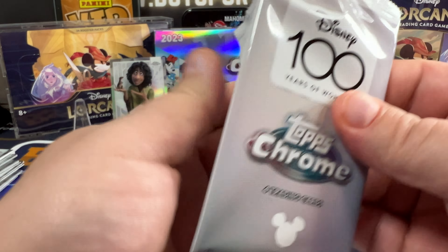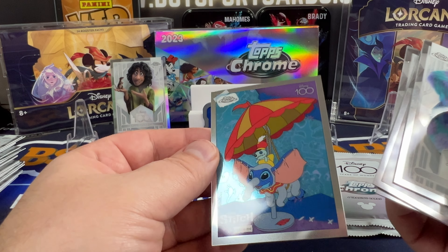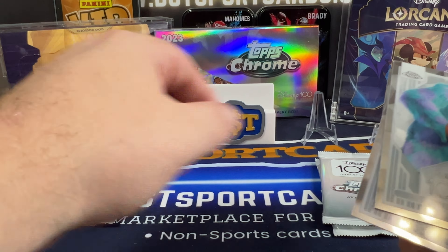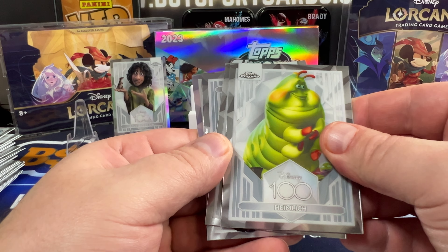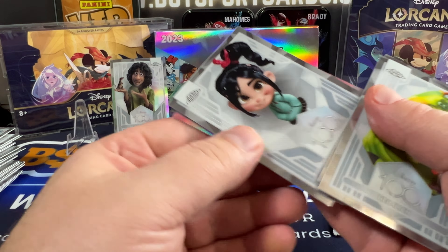Four more packs. Remy, Kenai, Anna, and a Sully — Sully Refractor. Baymax, Snow White, Baymax, and Stitch in Costume again.